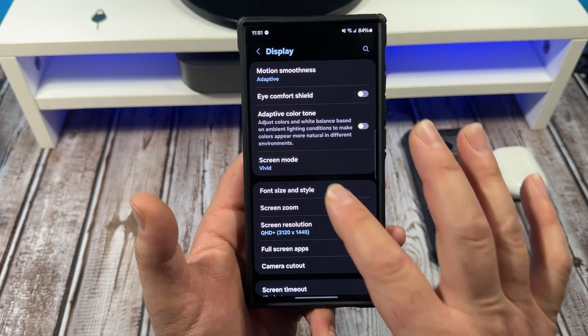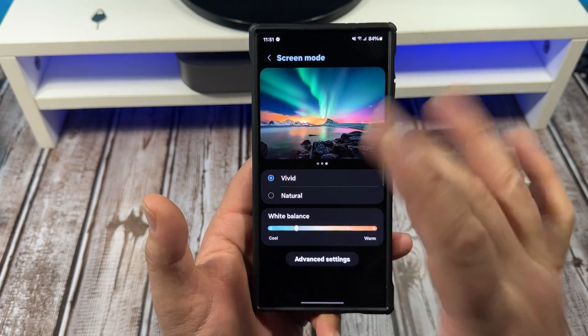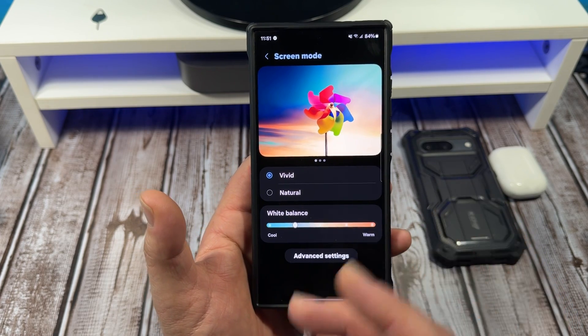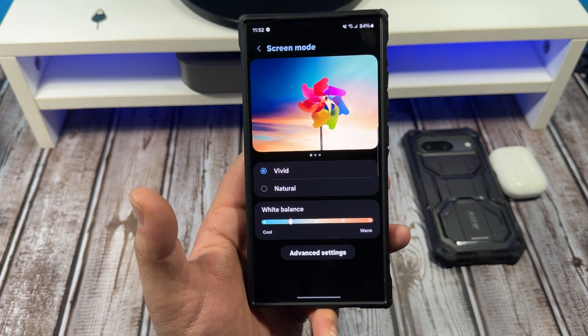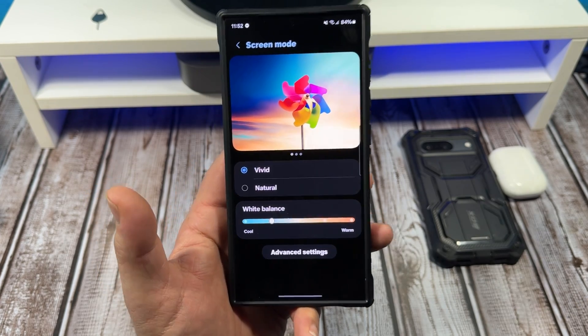Next thing you need to do — big time — come over here to your Screen Mode, crank it up to Vivid. You want everything to look bright, saturated, and punchy. Turn down your white balance, because you don't want this turned up — it'll give you a yellow tint on your display, and that's no good. You don't want a yellow tint on your display by any means.